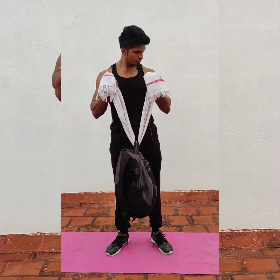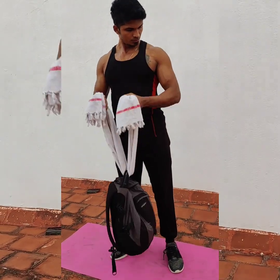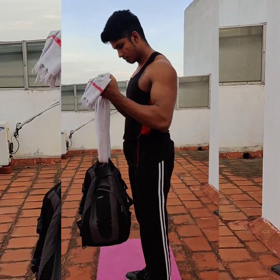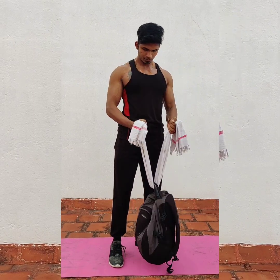Fourth workout: Towel Hammer Double Arm. We use a back towel for this workout and perform a normal hammer curl in this towel setup. We have a total of 3 sets with 10–12 repetitions.